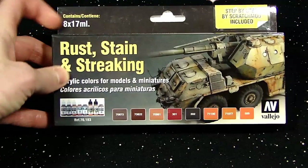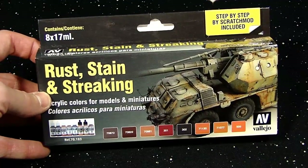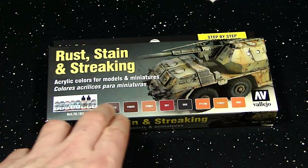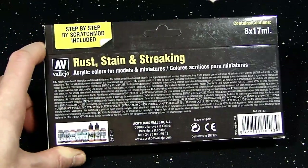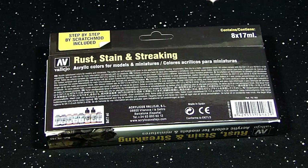This is a really interesting combo deal set for doing rust and all sorts of weathering and different effects on your vehicles. It's a nice little package — it comes with really good looking colors and one wash. And a step-by-step tutorial by somebody called Scratch Mod. I don't know who Scratch Mod is, I hadn't heard of him, but it looks like he does really good work, so I'm on board with anything from that guy.